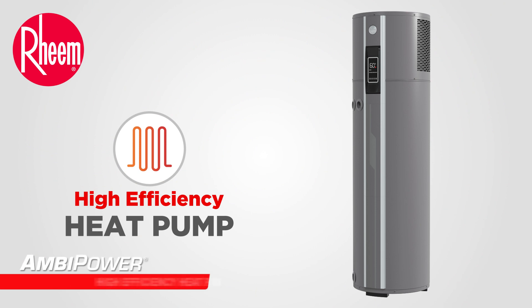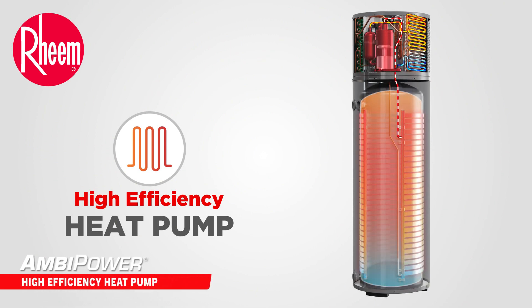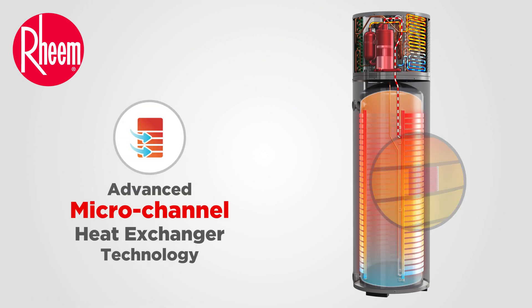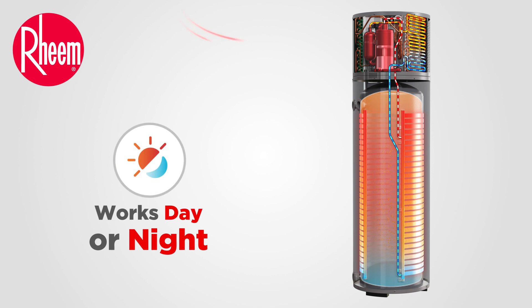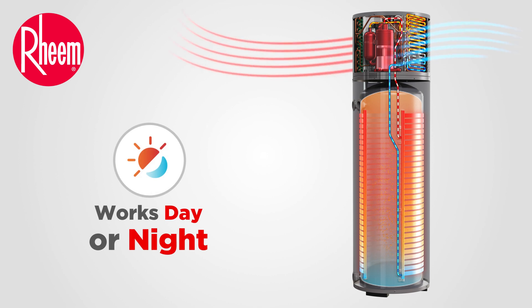Ambipower features a highly efficient integrated heat pump coupled with advanced wraparound micro channel heat exchanger technology for uniform and faster water heating. Ambipower works during the day or night as it extracts heat from the surrounding air and doesn't rely on direct sunlight to operate.